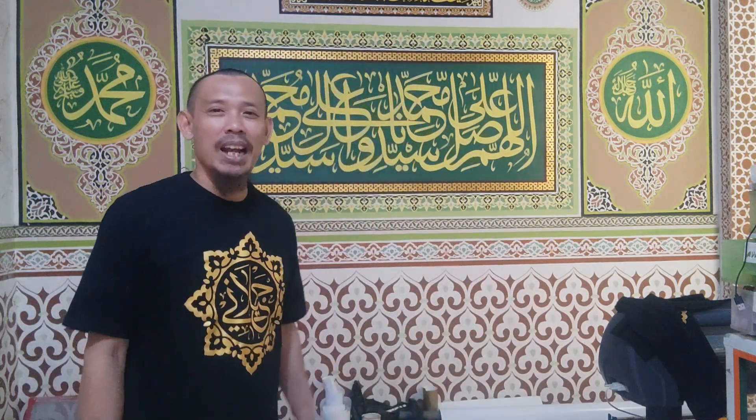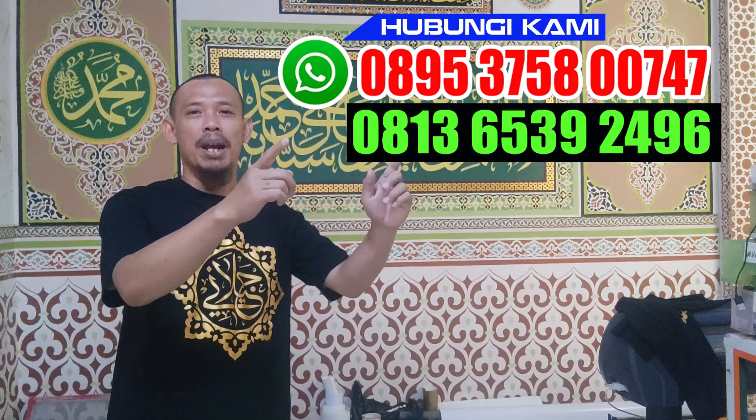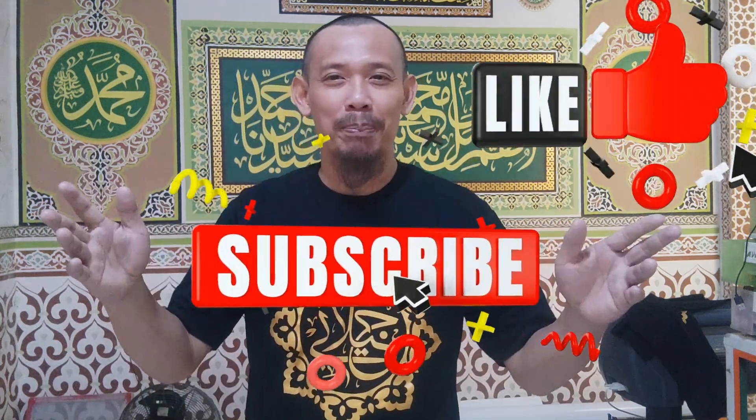Mari kita lihat cara proses pembuatannya. Untuk sahabat-sahabat Kaligrafi Jailani yang ingin membuat kaligrafi sticker warna emas, bisa menghubungi kami di nomor 08-95-37-58-00-747. Insya Allah kami akan membuatkan kaligrafi sebagus mungkin. Jangan lupa Subscribe, Like, and Share video ini.